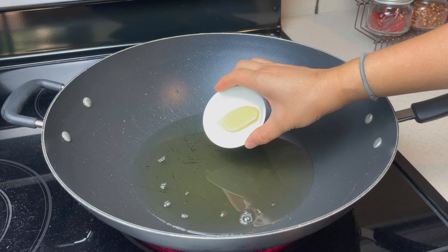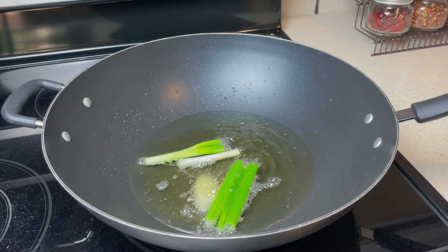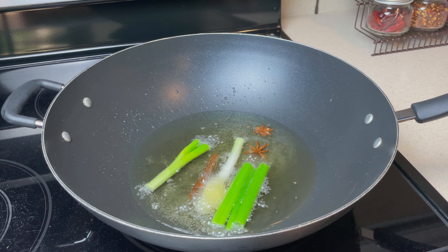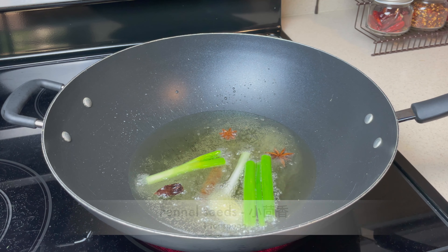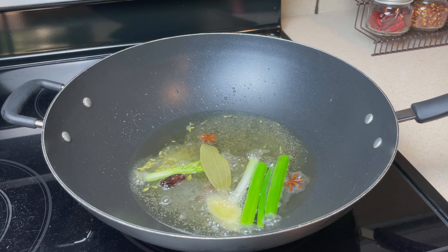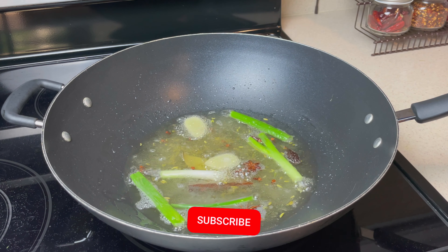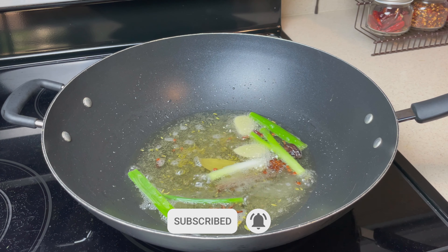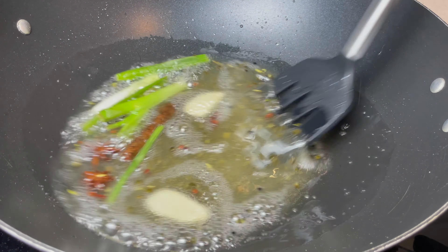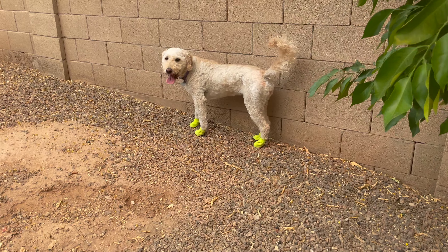Next, carefully toss in the sliced ginger and scallions to avoid getting splashed with hot oil. Add 1 tablespoon of Sichuan peppercorn. Maintain a heat level of 6.5 and let it simmer until the ginger and scallions are brown. This step takes roughly 8 to 10 minutes.